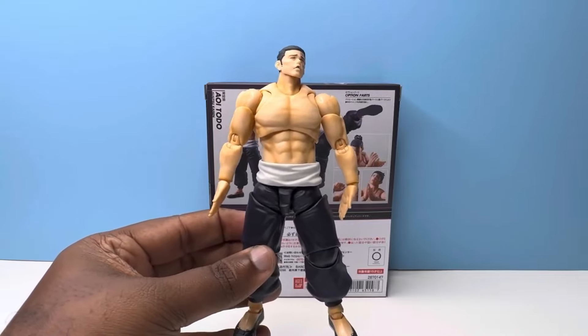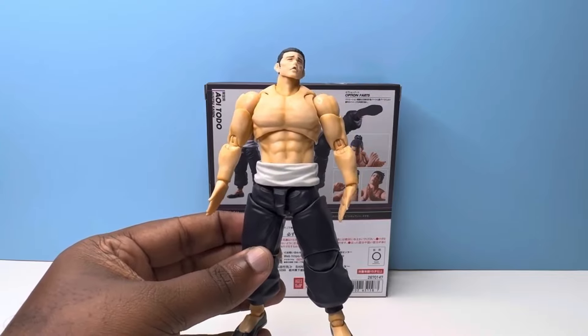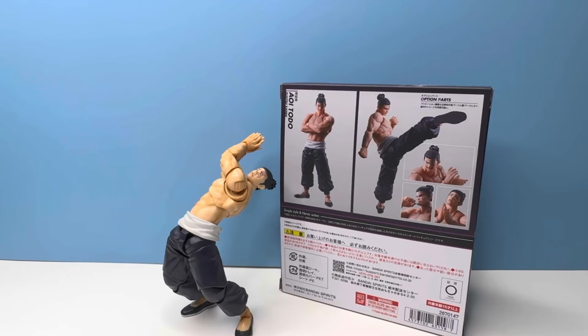I think it's a good time to get into our conclusion. Todo as a figure — solid release, definitely worth it if you love Todo. I highly recommend getting him. Even if you don't know who he is, look into Jujutsu Kaisen and get him, because he's a solid figure. He's probably good for custom parts too if you're trying to do a kit bash.